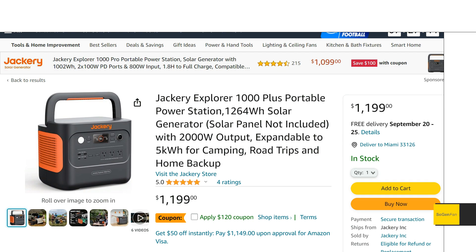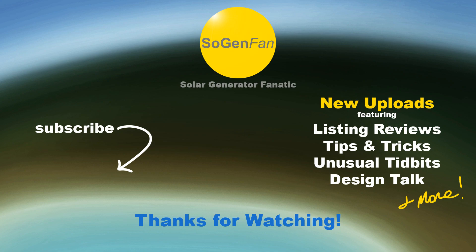So that's just a quick overview of the Jackery 1000 Plus — hopefully you find this helpful or interesting. Thanks for watching.